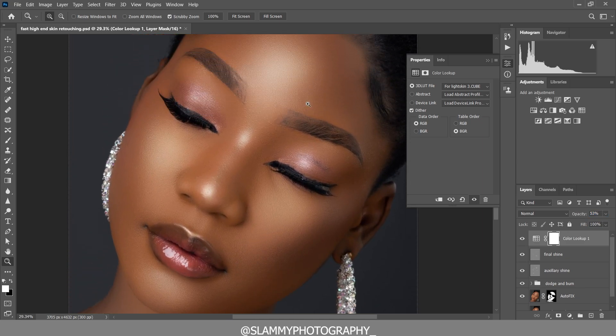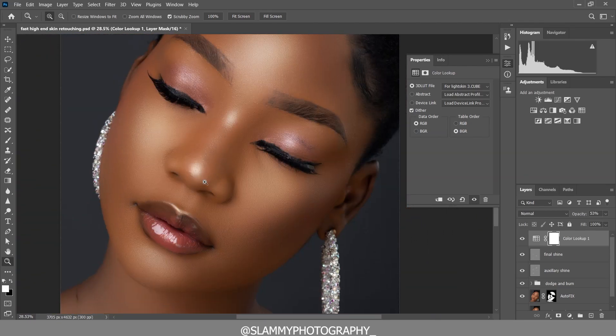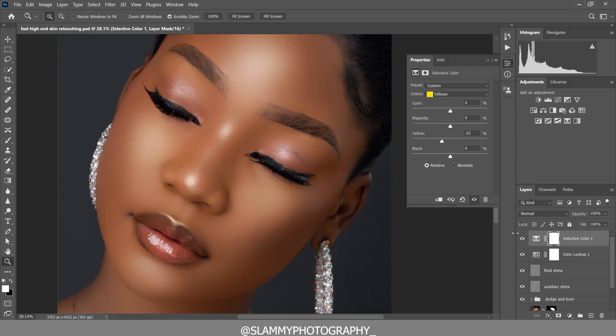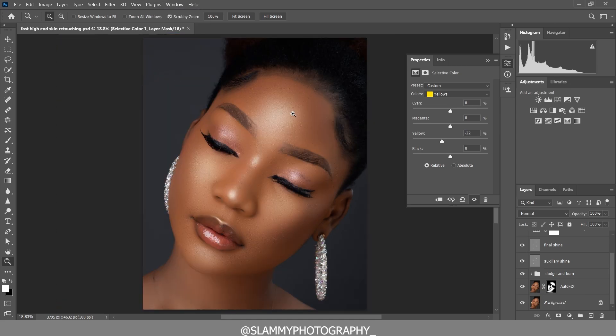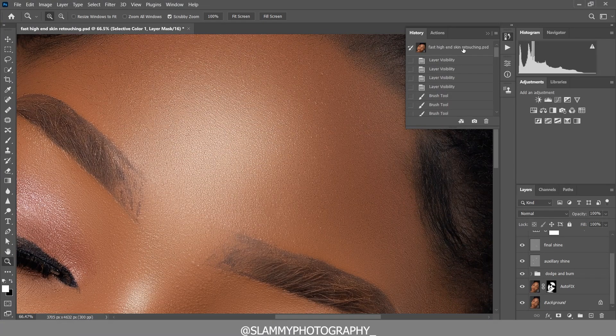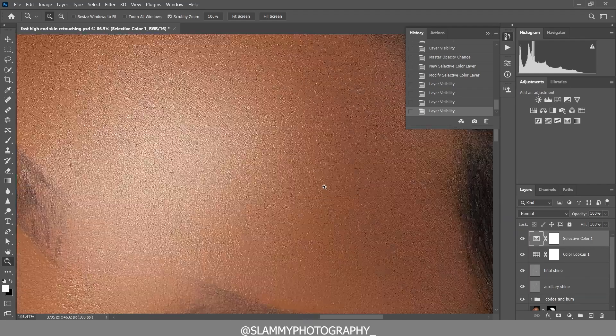Check the link in the description to get free skin tone LUTs on my website, and also get the AutoFix FX action to start getting smooth skin with just one click. You can also add a Selective Color adjustment layer to continue refining the skin tone. Everything on this channel is super easy to follow — even for absolute beginners. Don't forget to subscribe for more helpful tips, tricks, and cutting-edge photography tutorials. Happy to be part of your creative journey — see you in the next tutorial!